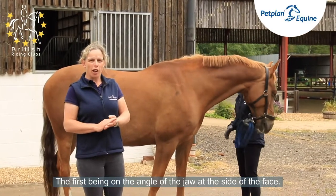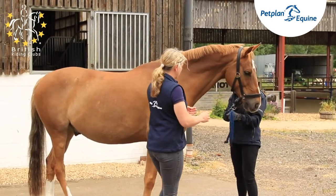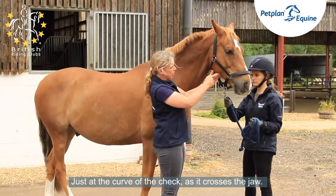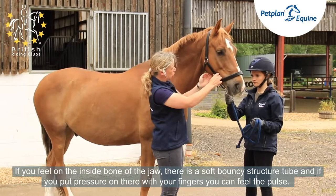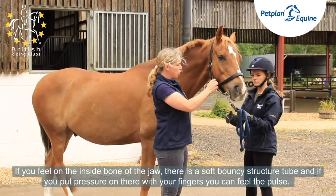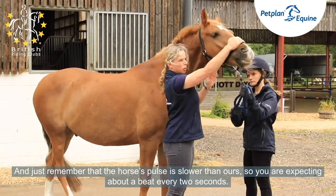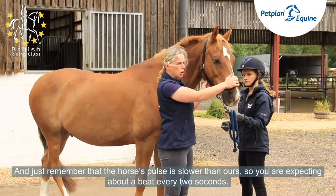The first being on the angle of the jaw at the side of the face — just at the curve of the cheek that crosses the jaw. If you feel on the inside of the bone of the jaw, there is a soft, bouncy, tube-like structure. If you put pressure on there with your fingers, you can feel the pulse. Remember that the horse's pulse is slower than ours, so you're expecting about a beat every two seconds.